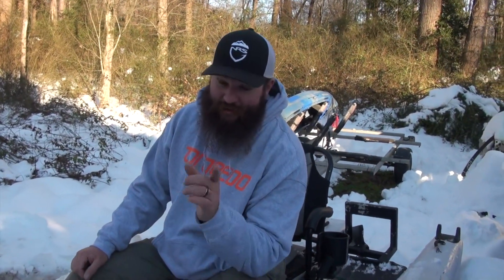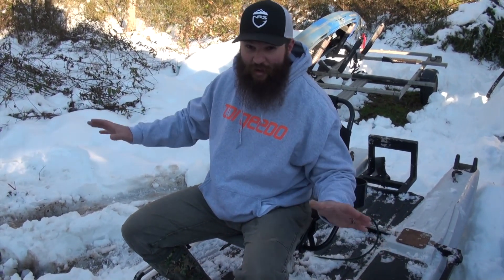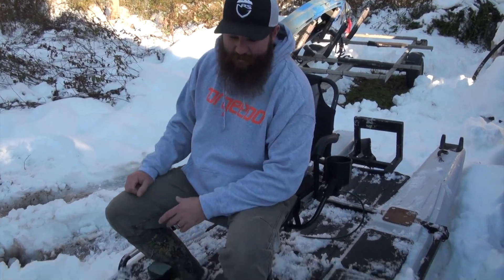We're digging out of a snowstorm — epic amounts of snow for Ronda, North Carolina. You should definitely look that up, it's a very big town here in North Carolina. We had about 18 inches of snow, so overlook this mess, but I'm sitting on the Angler 360.